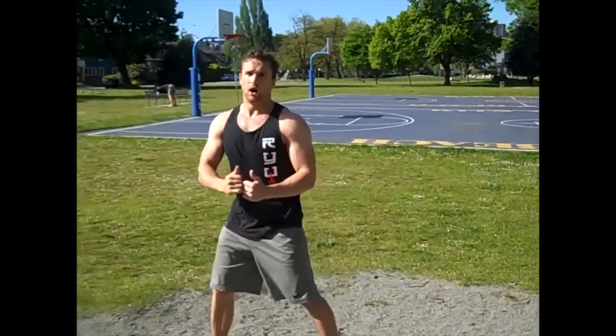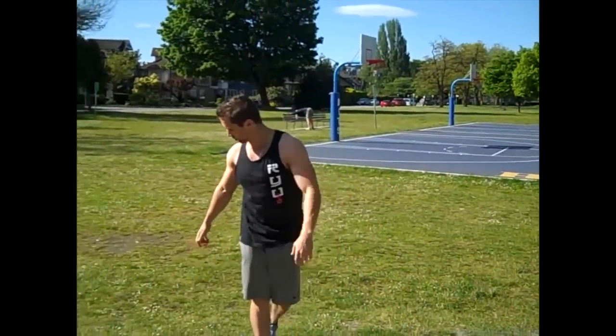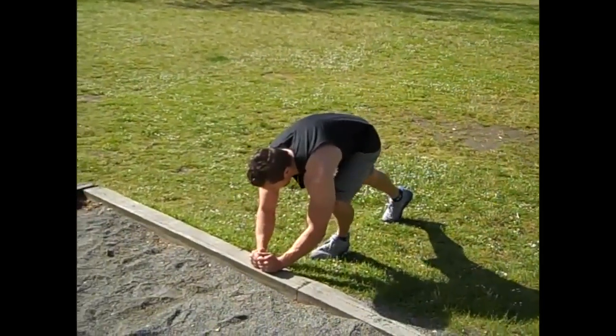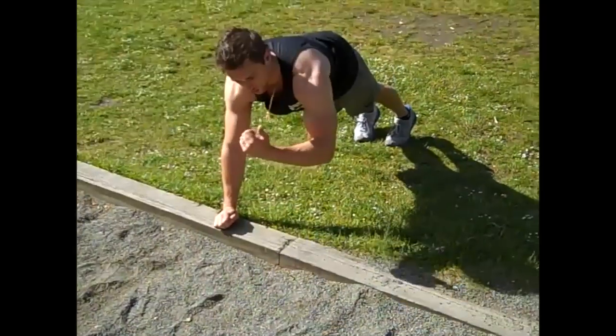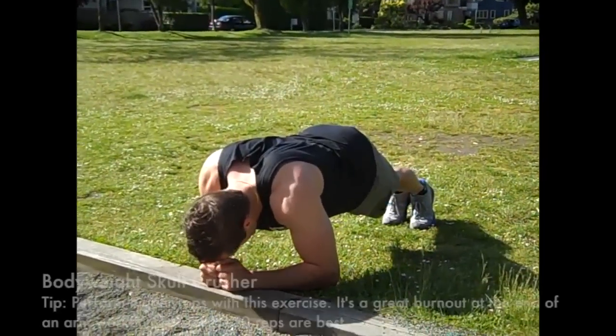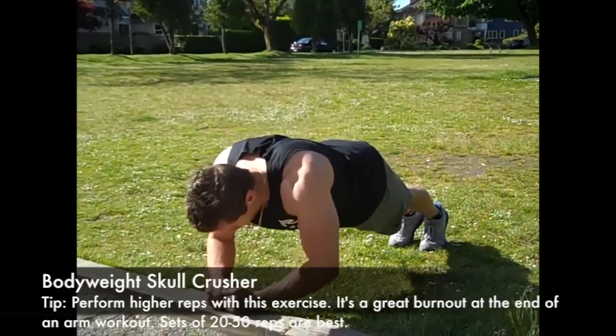Lastly is a bodyweight skull crusher. Come down here, side of the palms on the ground. Get your head right by your hands and push up.